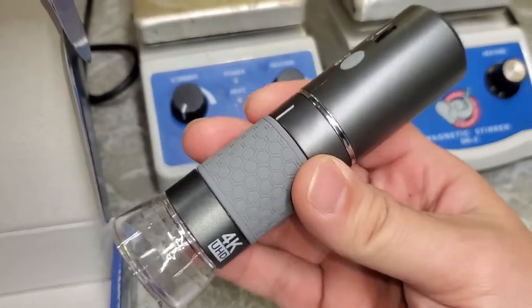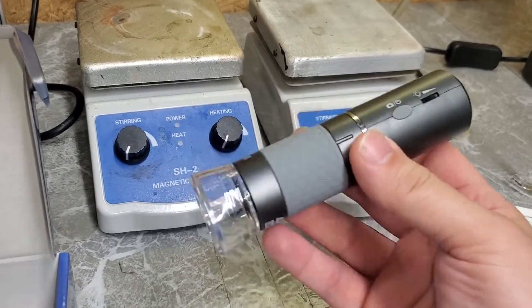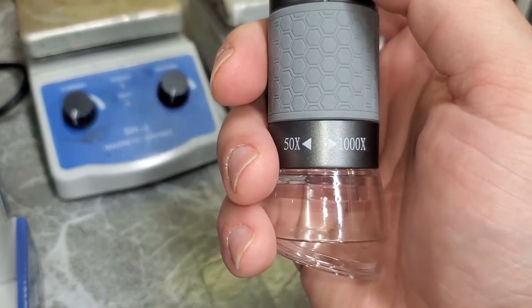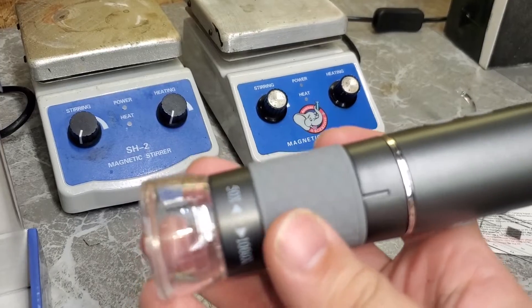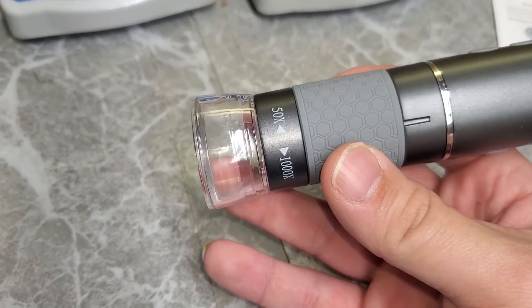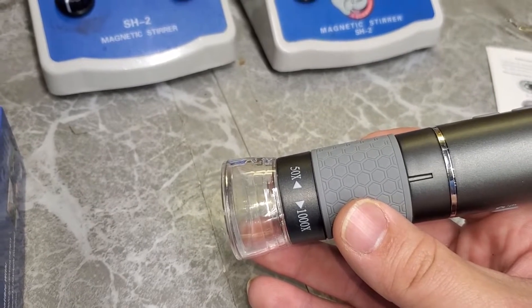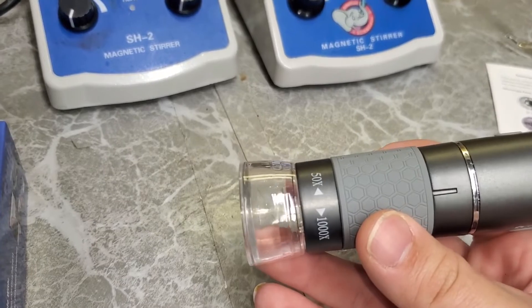Now the microscope itself — the bottom has a nice lens cover to keep dust off. It weighs approximately 86 grams and seems fairly well built. It says 50x to 1000x magnification, which is optimistic. You've got to have realistic expectations here: this is not a lab microscope — you're not going to be looking at sperm cells or individual human skin cells with this. This is for magnifying really small things, but not microscopic things.